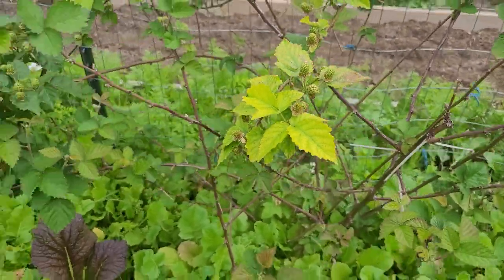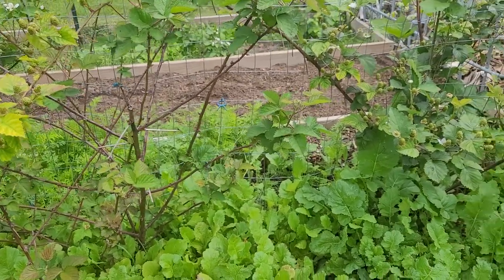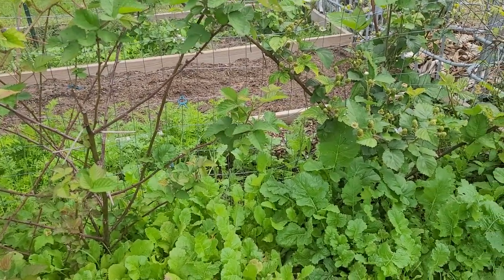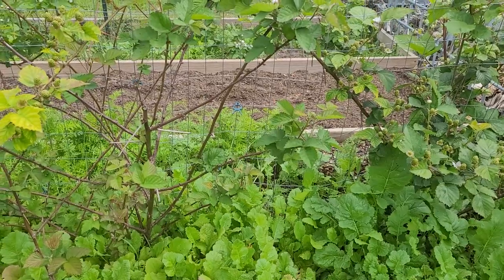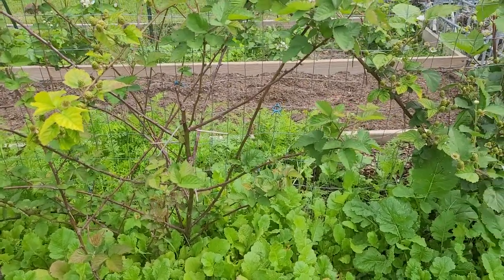Whereas some berries you have to wait until the second year to get a crop. And if you battle with aphids or something that causes your plants to be damaged, it can really reduce the amount of cropping you get.